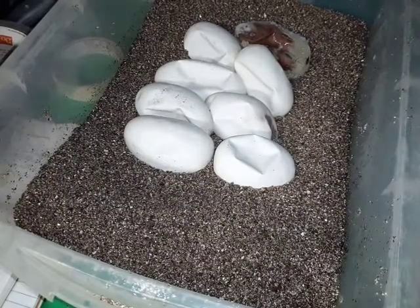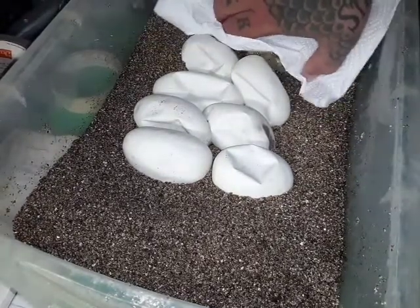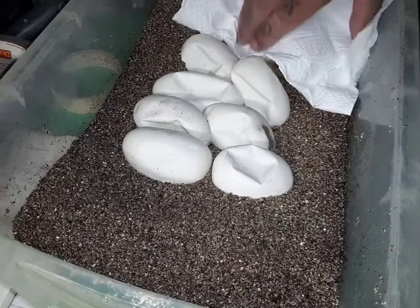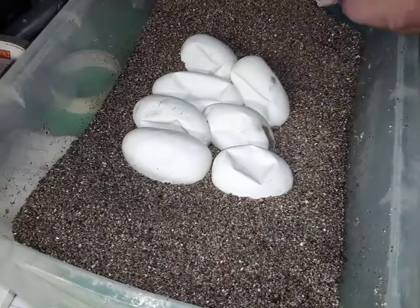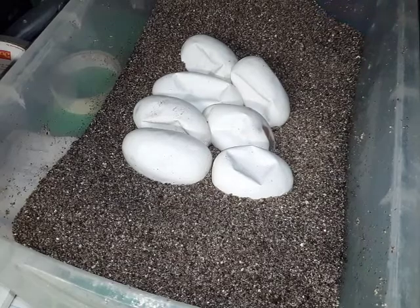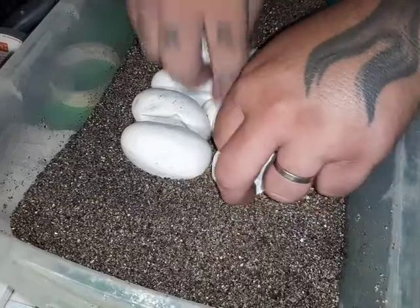So here's the clutch. We've got eight eggs, as you can see. One went bad, so we're just going to get rid of that right now because it's not going to be viable. That leaves us with seven good ones.